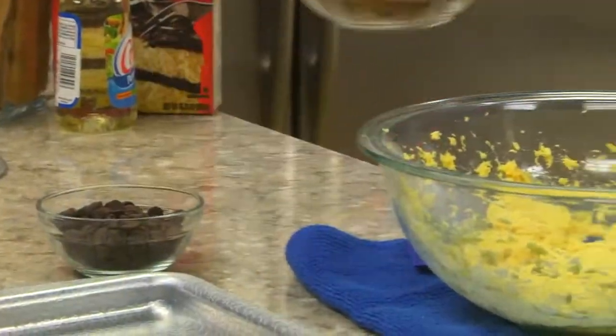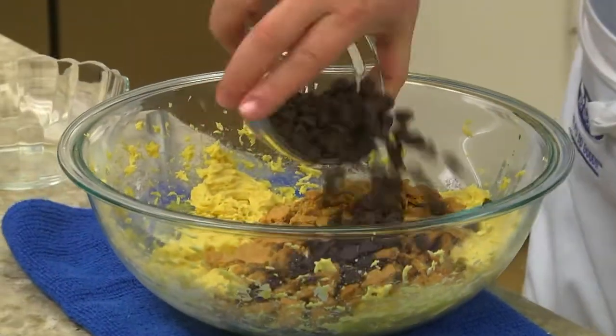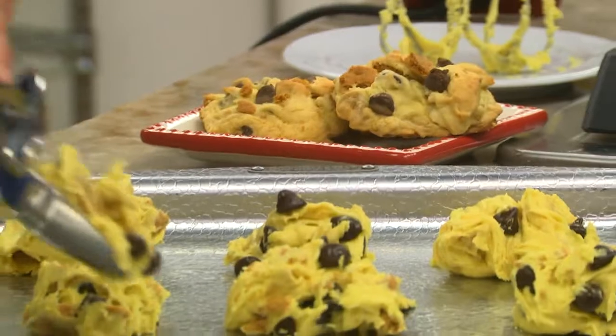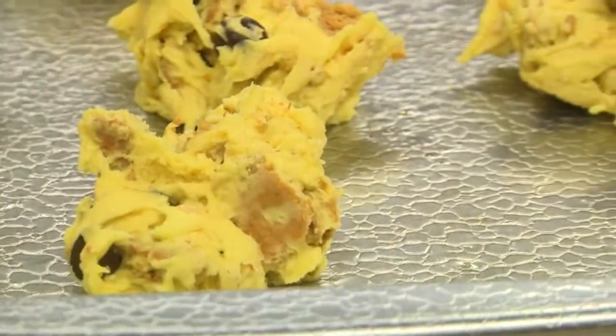After that's mixed, we stir in some graham crackers that we've coarsely crushed along with some chocolate chips. Then we drop our batter by the spoonful onto a greased baking sheet and into the oven they go.